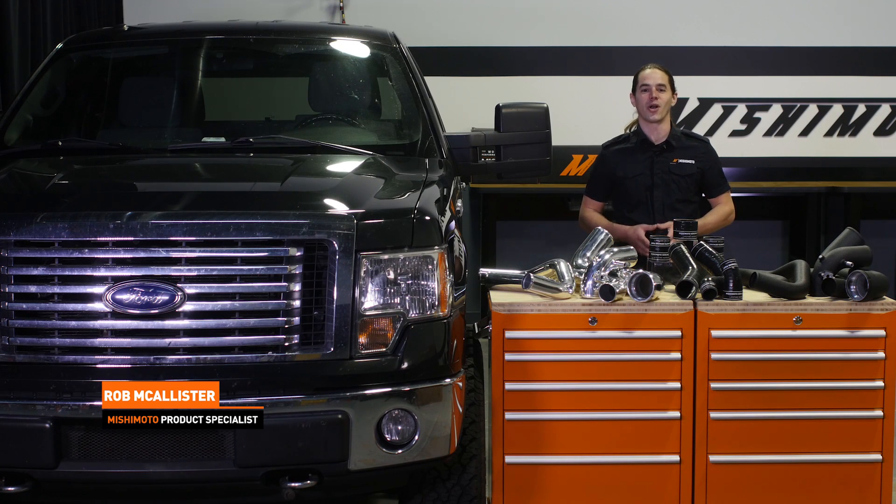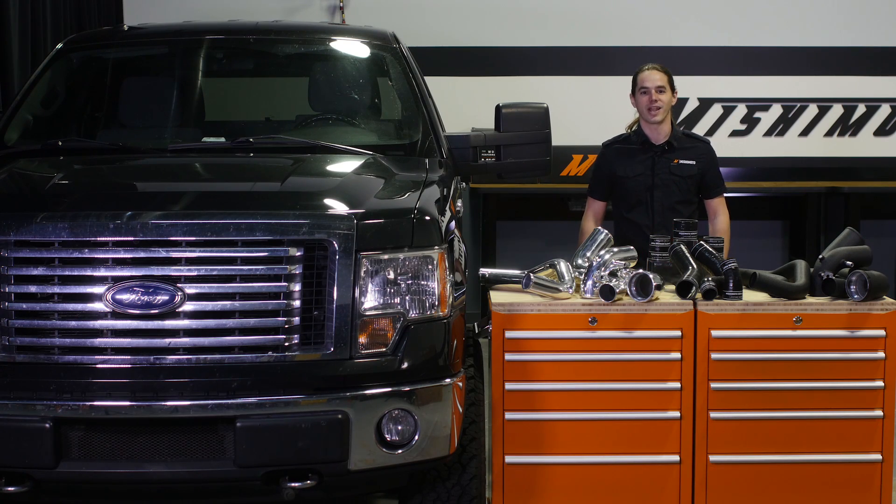What's up everyone, Rob from Mishimoto. Today we're going to install our intercooler pipe set in your 2011 to 2014 F-150 EcoBoost pickup. Let's get started.